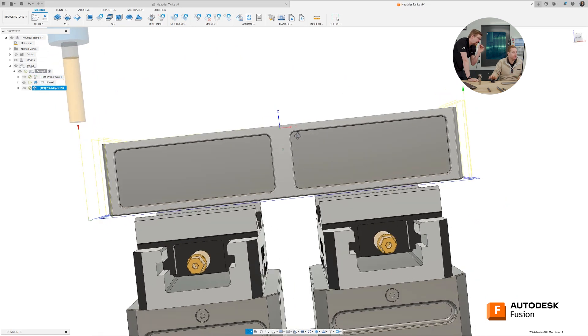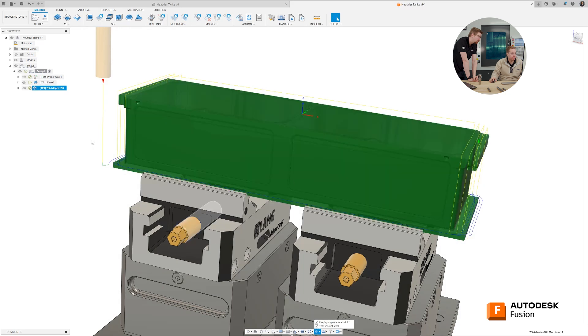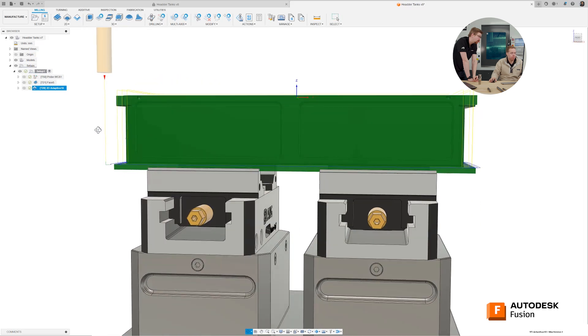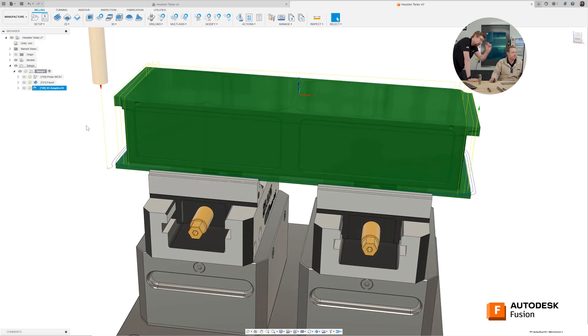We've now made that toolpath — can you spot any problems? You see the big top hat that you've got on the top of your part? That's basically saying you're not going to be machining that — that's a big problem. If you were to simulate this now, you'd see a collision where the shank is actually colliding with the material because there's not enough flutes. So we can see we haven't got enough flute length to fully machine this in one go.